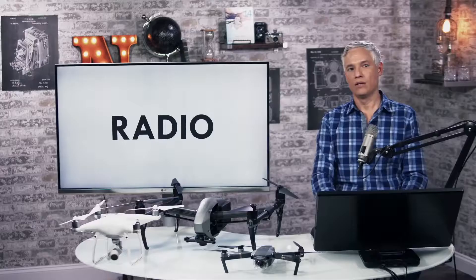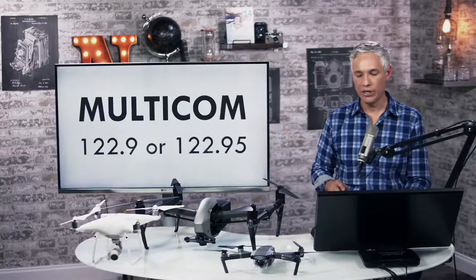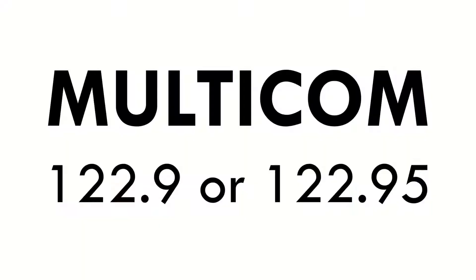Let's talk about radio stuff. The CTAF is used for pilots to self-announce. Multicom is what you use when there's no CTAF frequency — it's basically reserved frequencies.